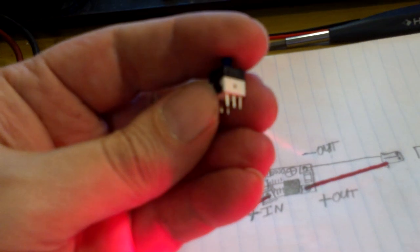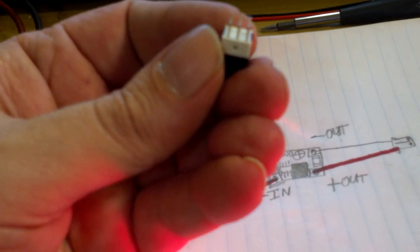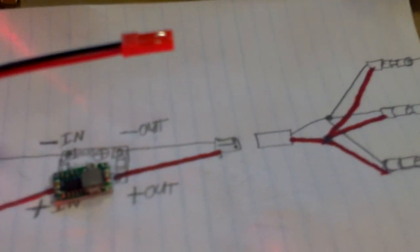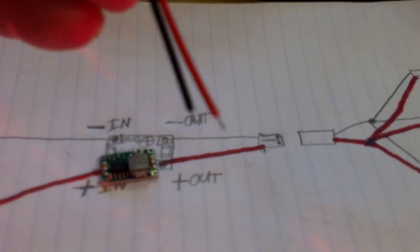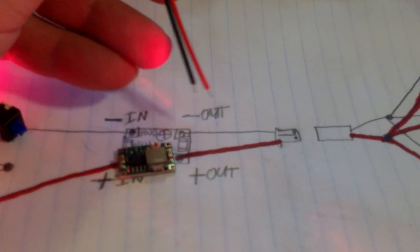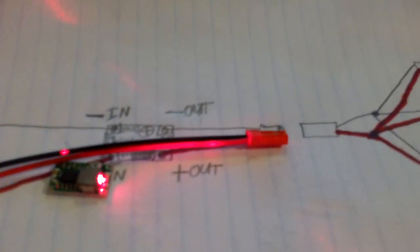This is the battery, this is the switch — you can barely see it but it goes in and it goes out. There are six pins on the bottom, three on each side. We're only going to need two of those pins. This is the regulator, and out of the regulator comes our male JST connector.